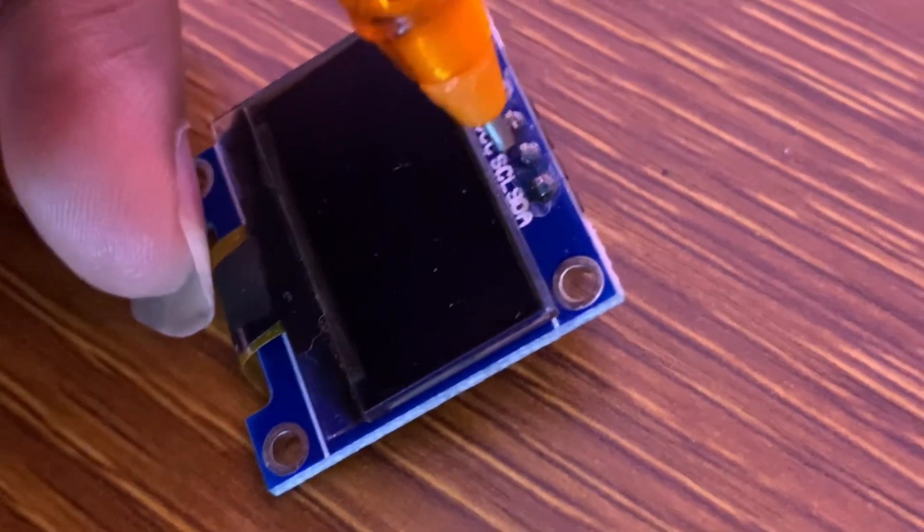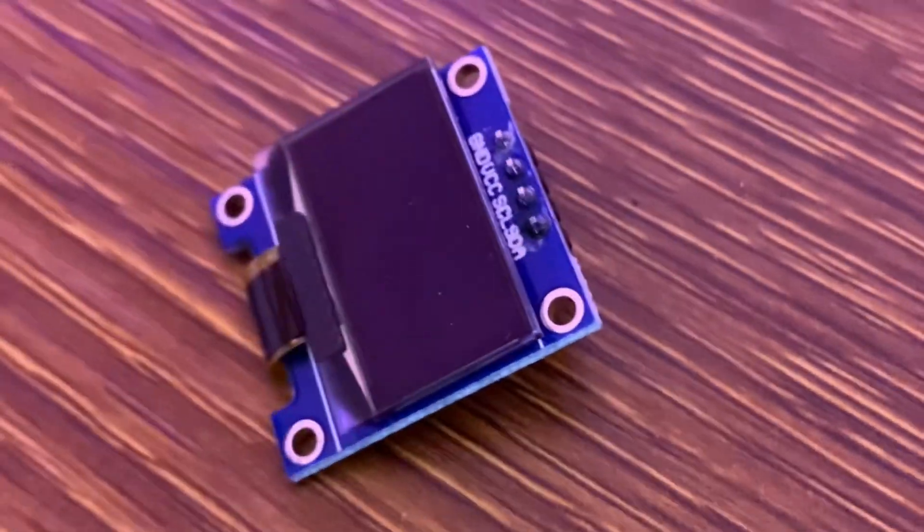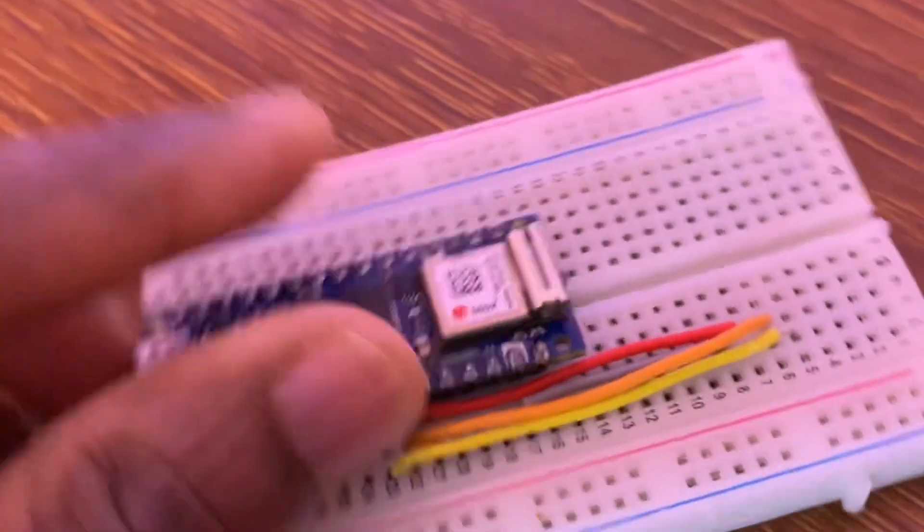To use the OLED screen we need the I2C protocol to establish communication between our board, which is the Nano 33 IoT, and our slave device, which is the OLED screen. Now we can place the board on the breadboard.